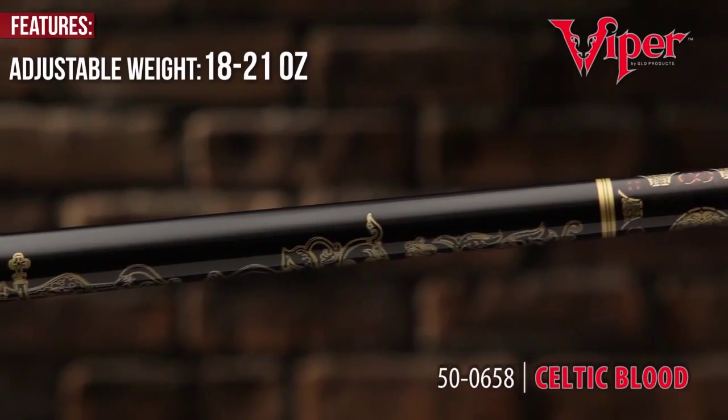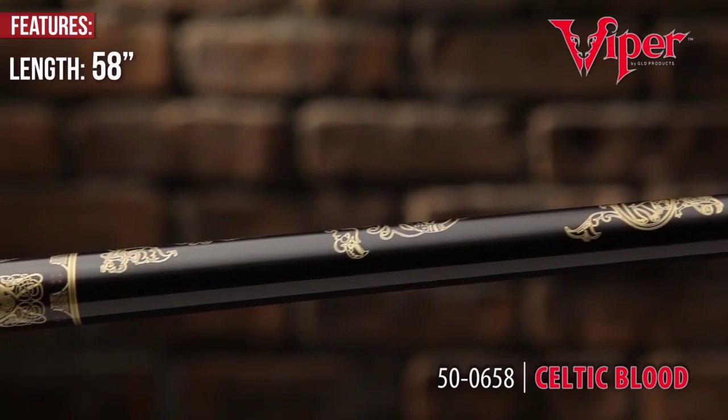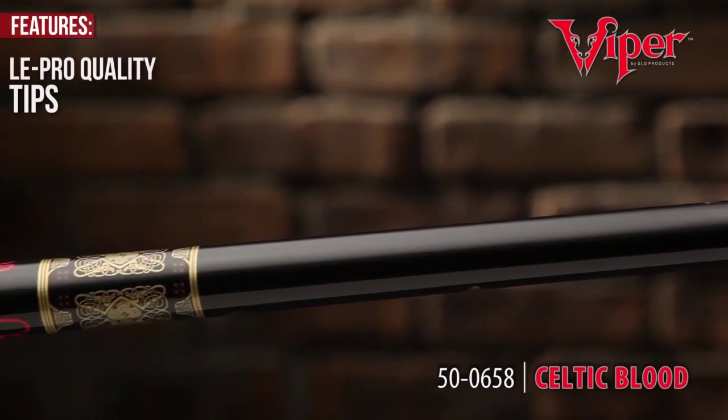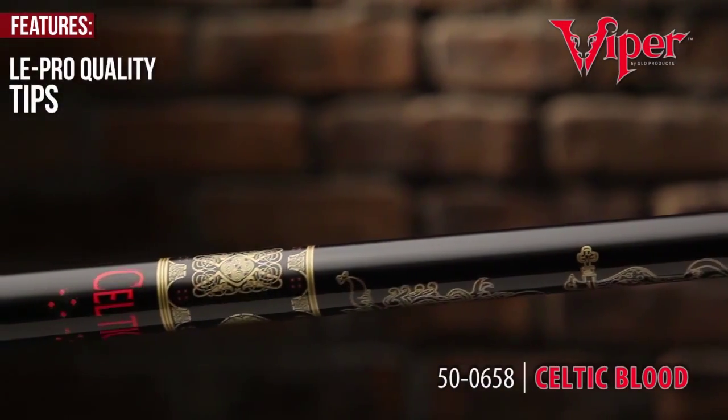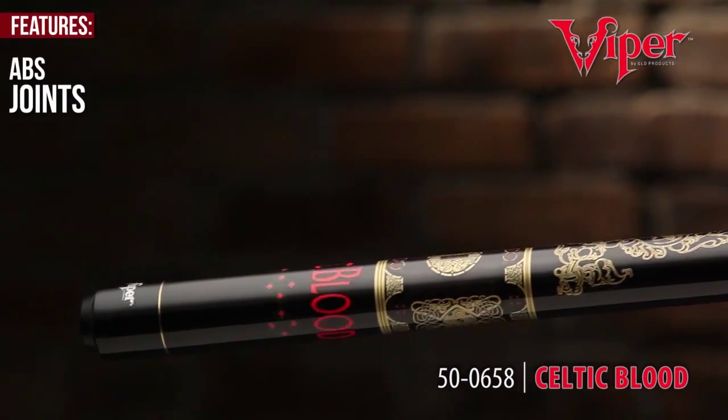Adjustable weights from 18 to 21 ounces allow you to fine-tune and balance your game. The Ellie Pro quality tips and ABS joints disclose the quality of the Viper Underground series.